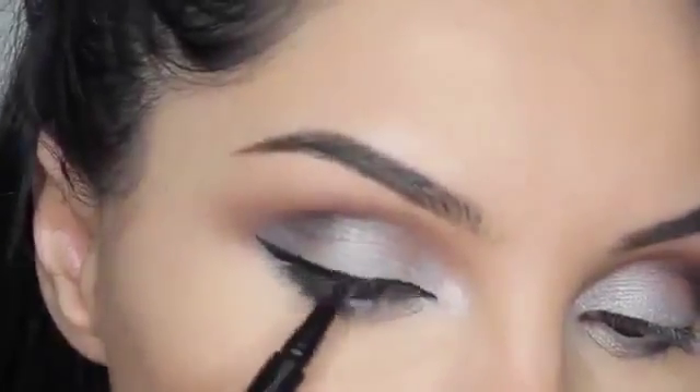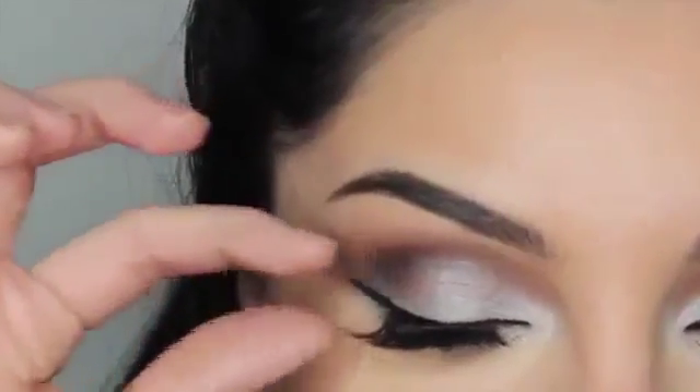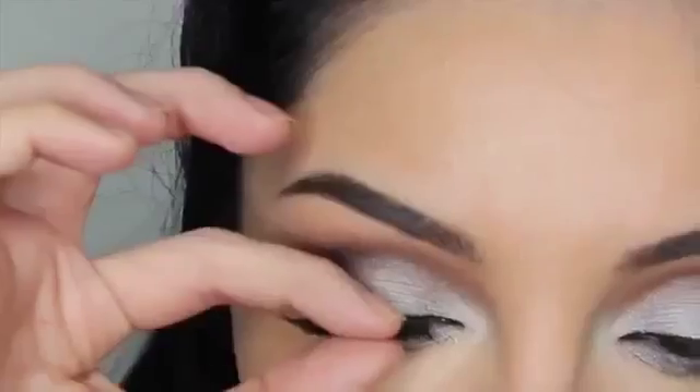Using these new eyelashes that I got called Esquido Voyala Lash, and I'm going to apply mascara both on top and the bottom lashes.